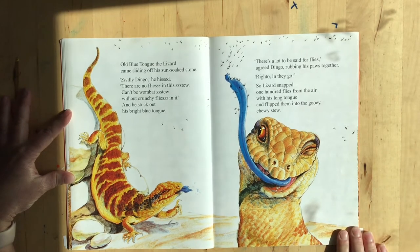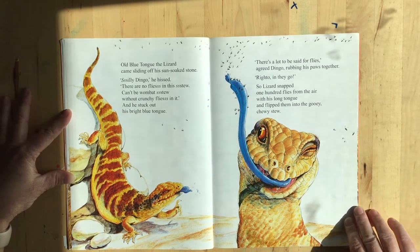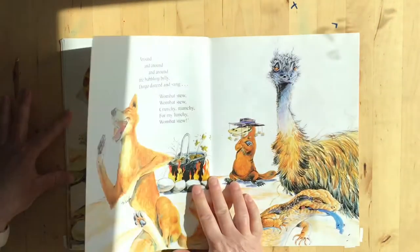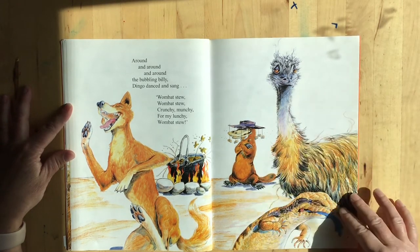Old blue tongue the lizard came sliding off his sun-soaked rock. Silly dingo, he hissed, there are no flies in this stew. Can't be wombat stew without crunchy flies in it. And he stuck out his bright blue tongue. There's a lot to be said for flies, agreed dingo, rubbing his paws together. Righto, in they go! So lizard snapped 100 flies from the air with his long tongue and flipped them into the gooey, chewy stew. Look at his winky eye. Around the bubbling billy, dingo danced and sang — wombat stew, wombat stew, crunchy munchy for my lunchy, wombat stew. They all have kind of funny expressions, laughing at him a little bit.